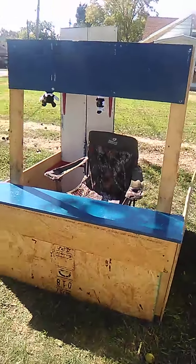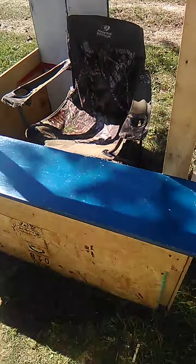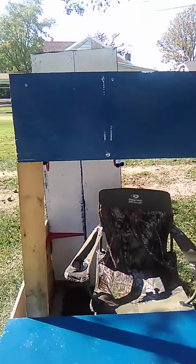This is our Bendy booth for Halloween this year. We'll be handing out candy at this little booth here for Halloween, for our Halloween Bendy Land Yard.